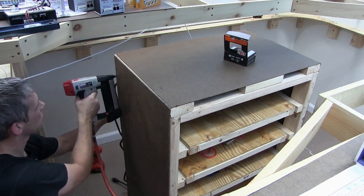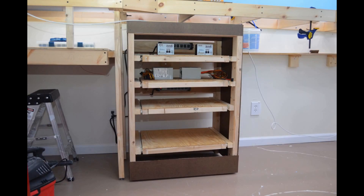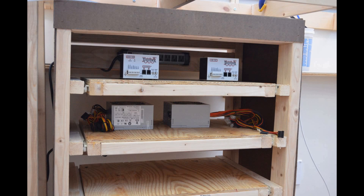The electrical cabinet. As I said in the video, I have no experience building furniture or any kind of cabinetry or anything like that, so this was kind of a new venture for me. But what I did was I just sat down, drew out my plan, made measurements, and just took my time putting it together, made sure everything fit right, and I was very pleased with the outcome.